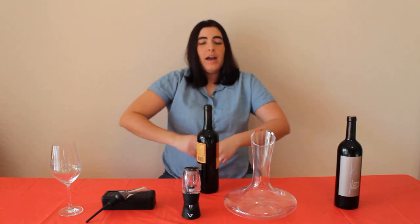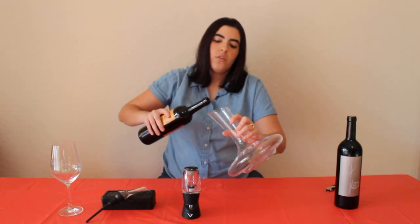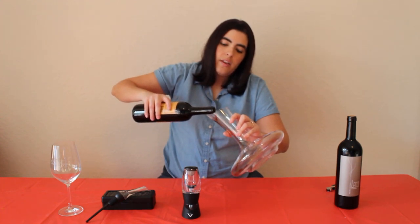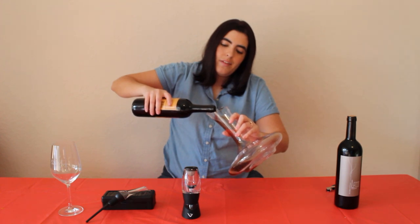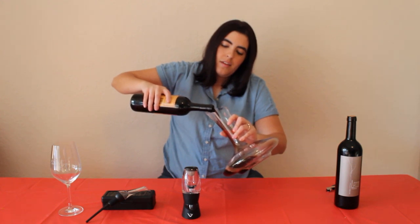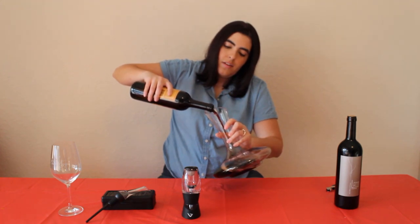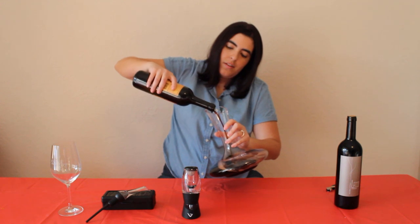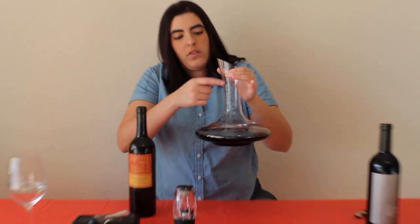When you pour into a decanter, you don't want to pour straight through — you want to go at a little bit of an angle so that the sediment kind of stays in the bottle and very little goes into the decanter. So we're just going to go ahead at a very nice angle and pour it all the way out just like that.